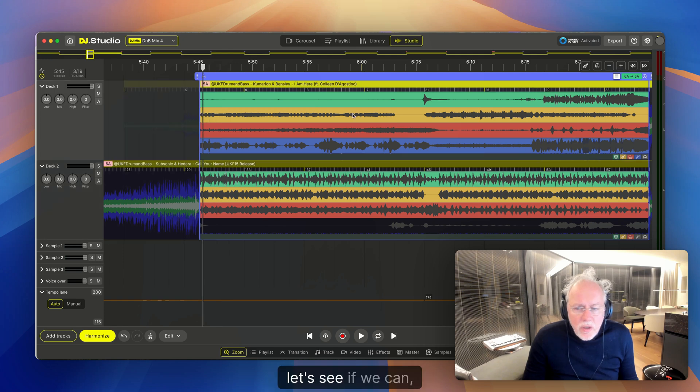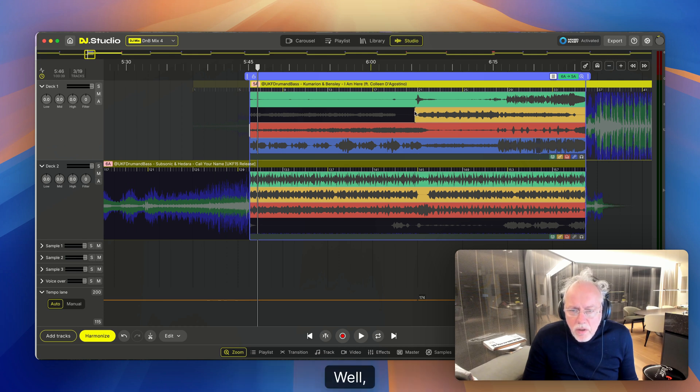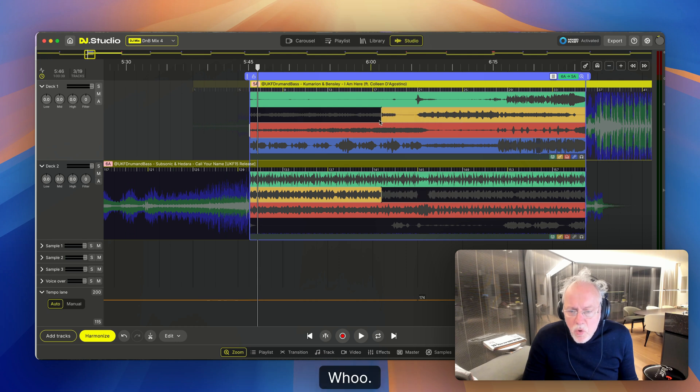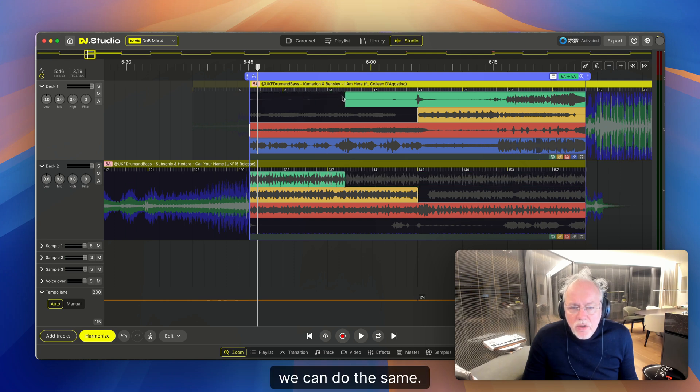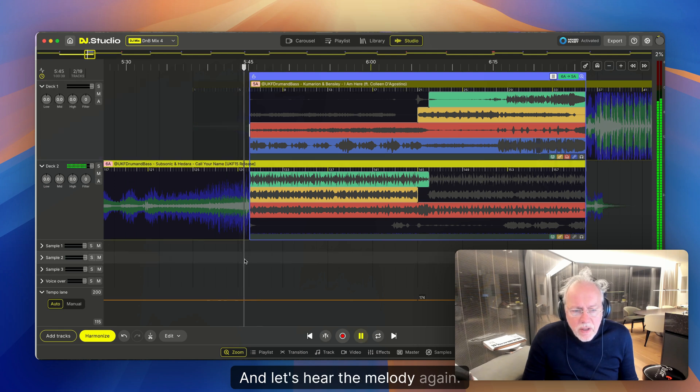Let's see if we can get rid of this bass over here. If you grab it on the outside, we can do a bass swap. Let's swap it over here. The drum — we can do the same, grab it on the outside. This is maybe a nice place to swap the drum. Let's do the same. And let's hear the melody.